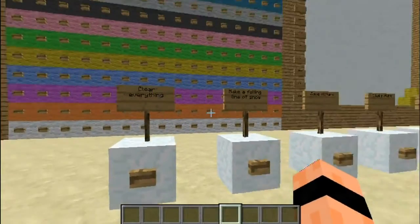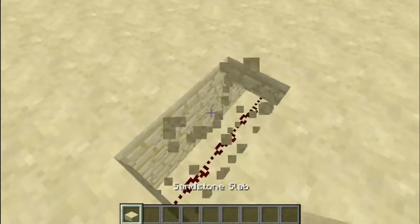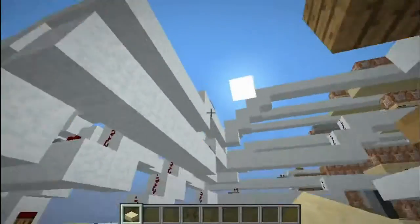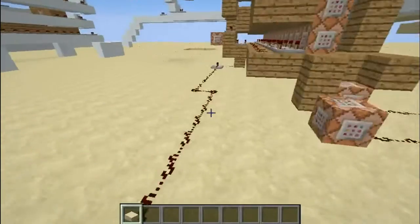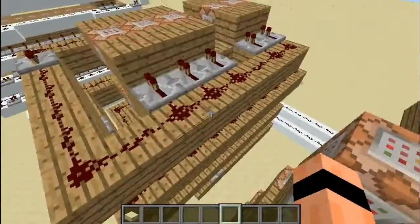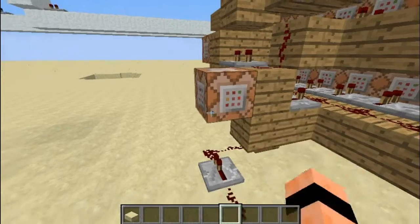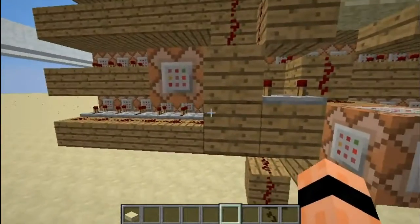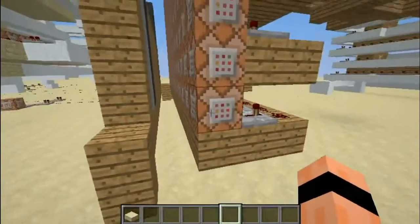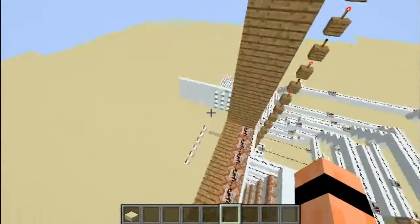So the first button is the clear everything button. This, as you may have guessed, just clears everything on the screen. It makes a signal go all the way to this big space — this is not included — and it plays an explode sound when a signal receives it. It does it eight times, one explosion for every two lines.